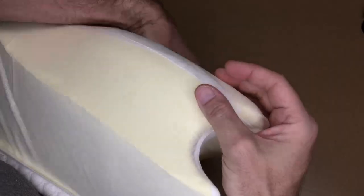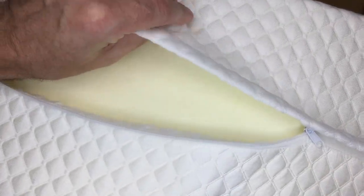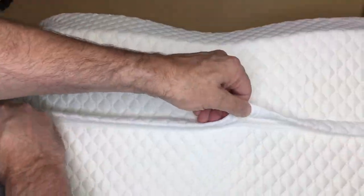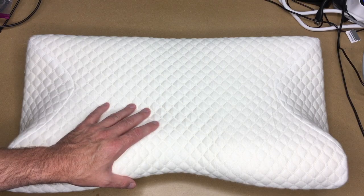That went back in pretty easily. The cover is kind of thick — it's almost like a mattress pad, it's quilted and puffy, so it feels very comfortable. I'm going to leave this out for two days to let it rebound, and then I'll try it for a couple of nights and give my thoughts.